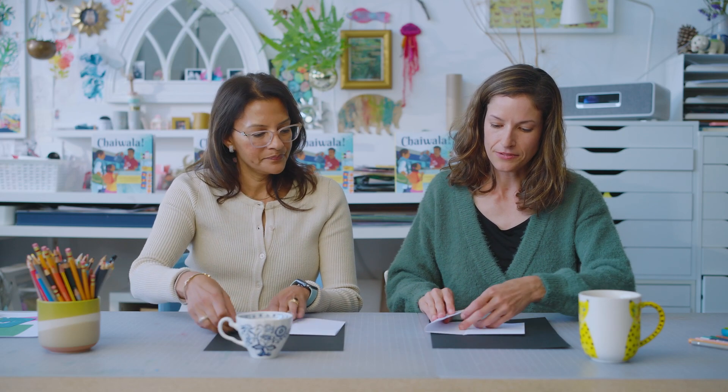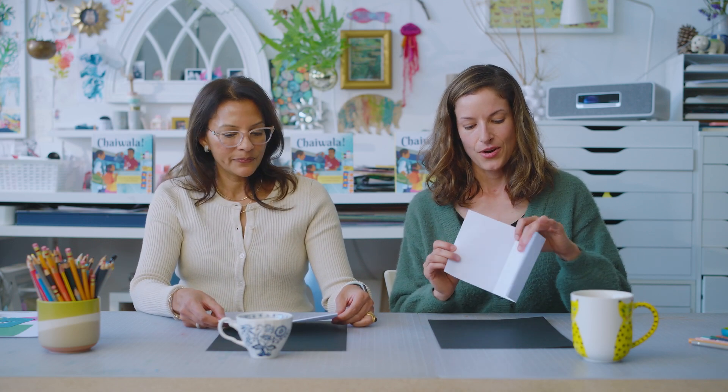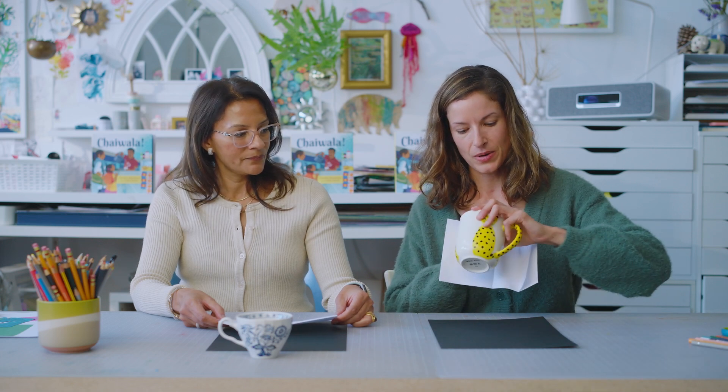Let's take that same sheet of paper and fold it a second time — do one more fold from this fold again. And this will be the handle of our teacup. It's good to have guides like this. So now that we have our paper folded in half and then a quarter, we're going to use this side as the teacup part.